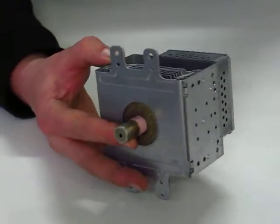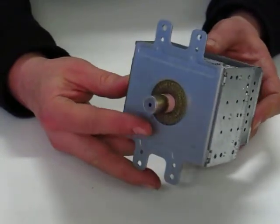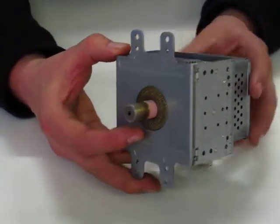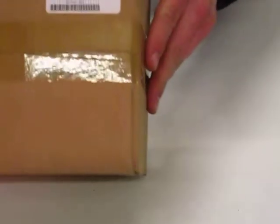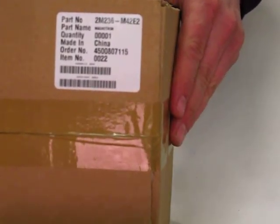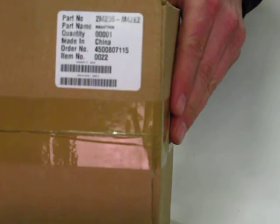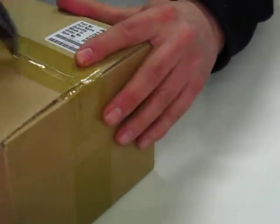When you purchase a new magnetron it may look a little different. The current labeling shown on the magnetron is blue. It will come in this brown box with the part number label clearly shown on the white sticker: 2M236-M42E2.